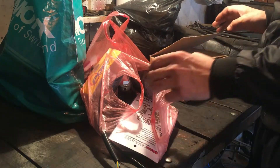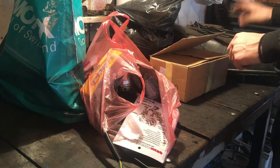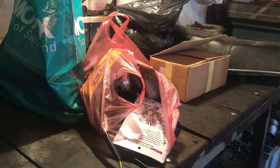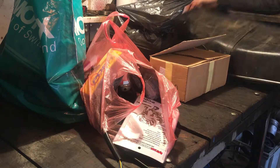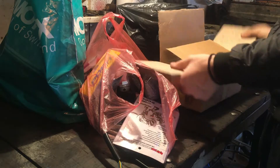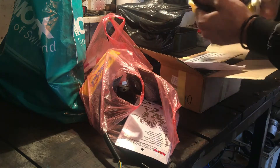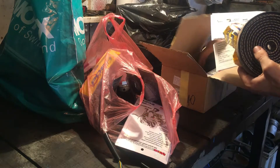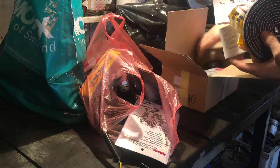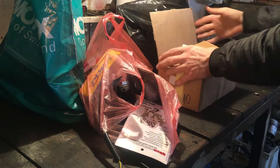Stiglo nam je nešto dijelova za restauraciju Honda CM-a. Tu je sajla, sajla i još nešto, vidjet ćemo. Cic koji će ići prepravom na polacenje. Došlo nam je tu, ima krpa za poliranje i poliv paste za poliranje aluminijuma.